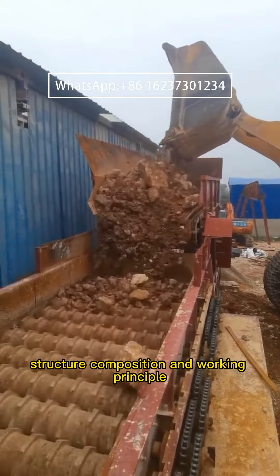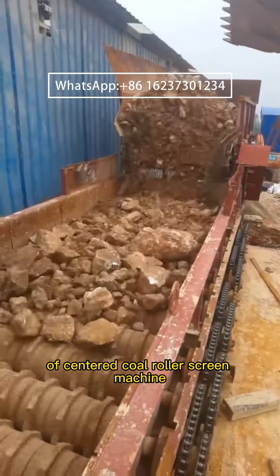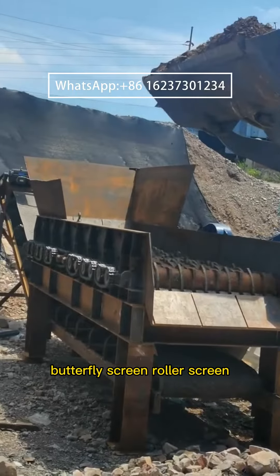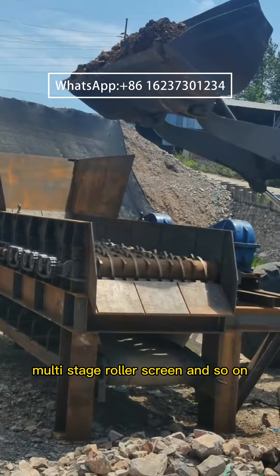The Sintered Coal Roller Screen Machine is also called mud separator, butterfly screen, roller screen, multi-stage roller screen, and so on.